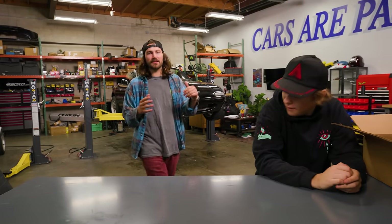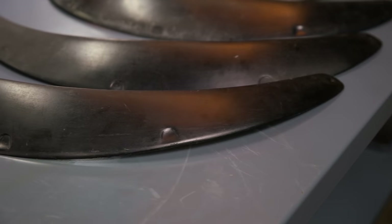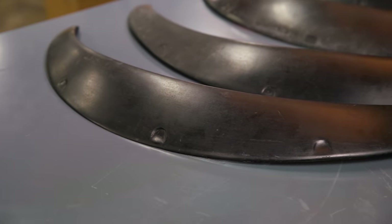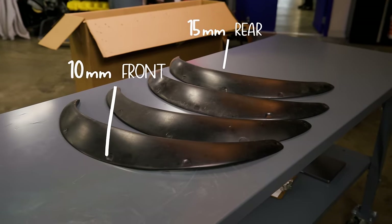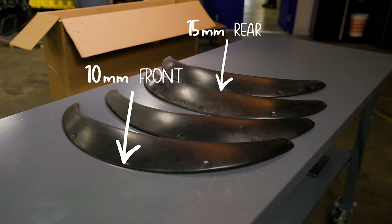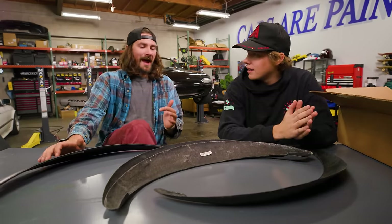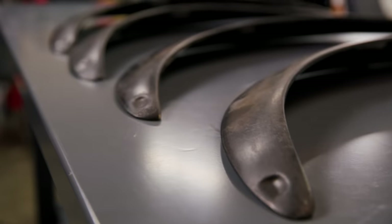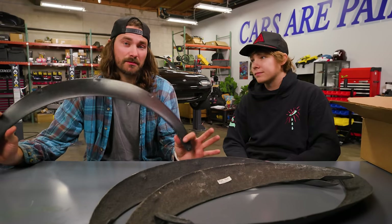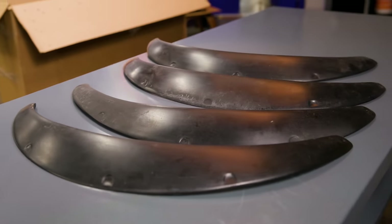In order to choose some fender flares, I consulted with our resident Miata maniac, Jimmy. He picked some nice simple bolt-on auto-connection basic style fender flares. They're about 15 millimeters of additional width at the rear, and the front is 10 millimeters. So these aren't very aggressive, but we'll still gain over half an inch of additional clearance. They're simple, tasteful, and actually made specifically for the Miata — not universal fitment.